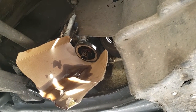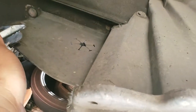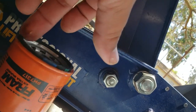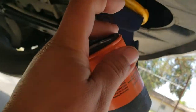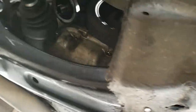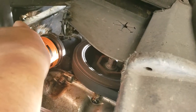Most of the oil is out, so now we're going to screw in our new oil filter. What I do is grab a little bit of oil and just rub it all on the rim of the filter — kind of hard to do with one hand, but you get the idea. Get the cardboard piece out of there and screw in the new filter.